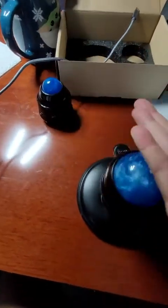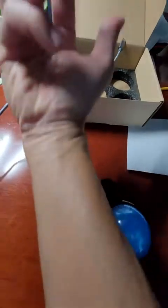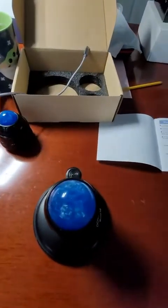Sometimes I have tightness in my hands or bad circulation, and I like to roll it like this. Oh, this feels so good — like your forearm, the back. You can feel how much pain there is.